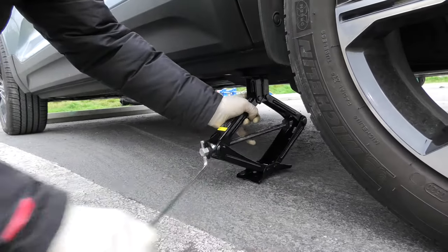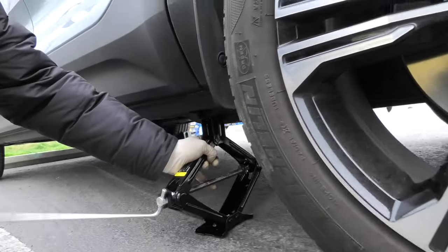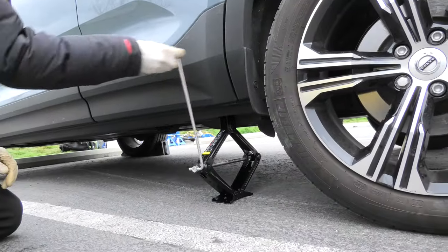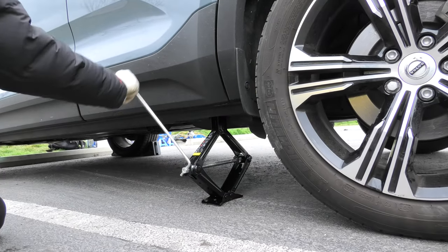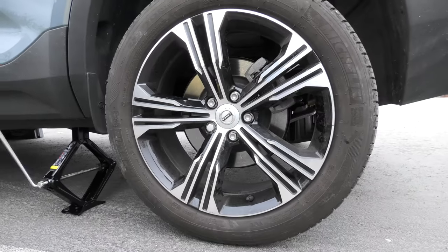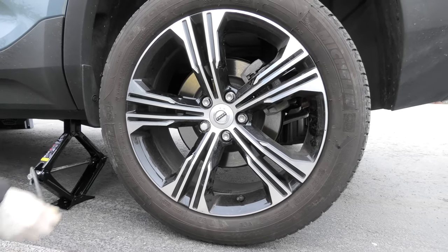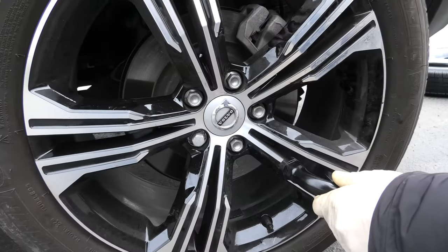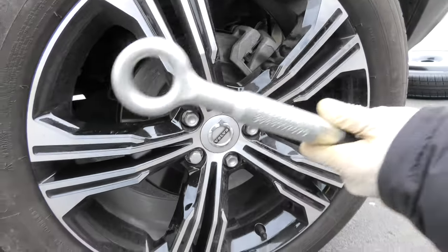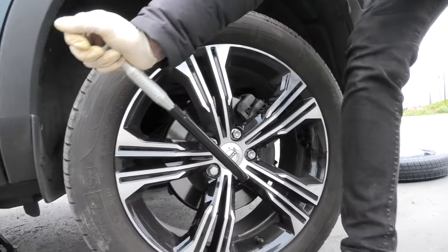You will need to use this handle on the stock jack to lift it up. When you do it, ideally it needs to be on a flat surface. Keep lifting the back of the vehicle until the tire is off the ground. When the back of the vehicle is partially lifted but the tire is still on the ground, this is when we need to loosen the lug nuts using the wrench that comes in the vehicle. Unscrew them counterclockwise.